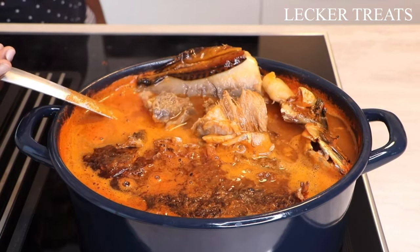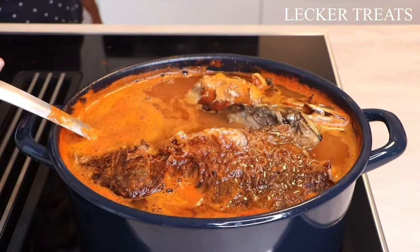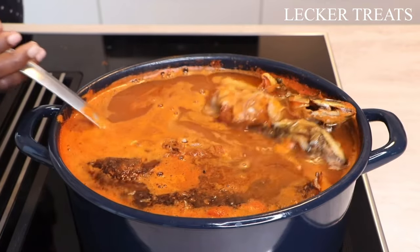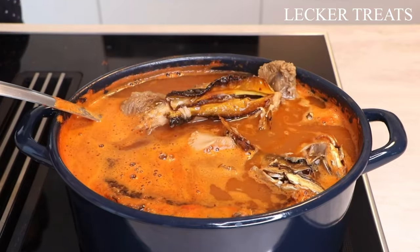Once you notice it's boiling you can also reduce to low heat and allow it to simmer and cook through. Please check the salt of your soup and add as much as you need according to your taste and preference.